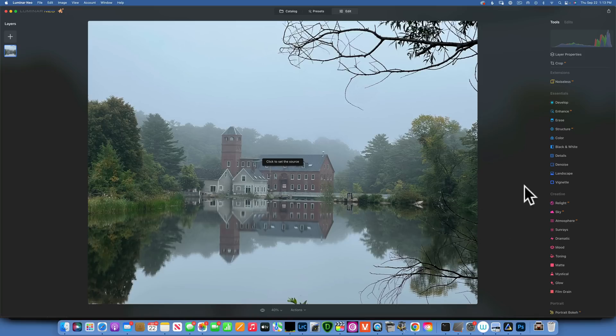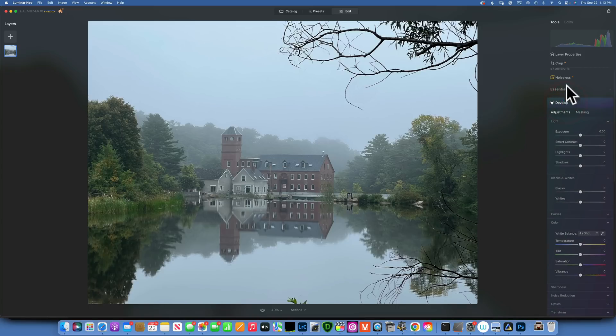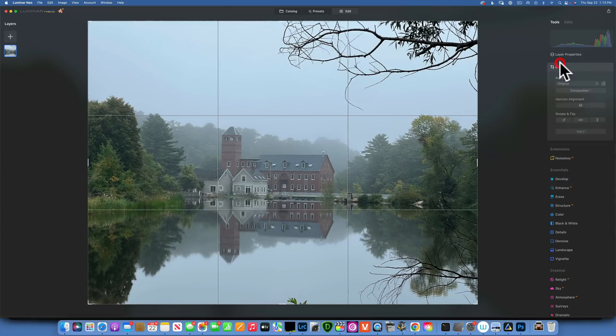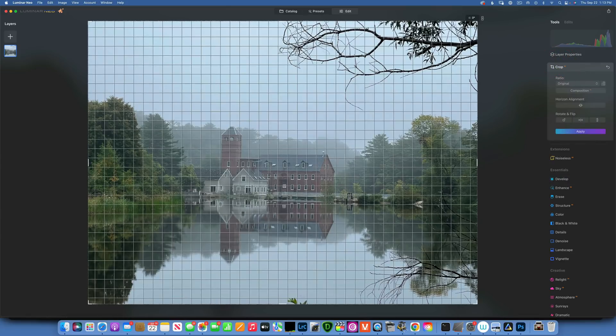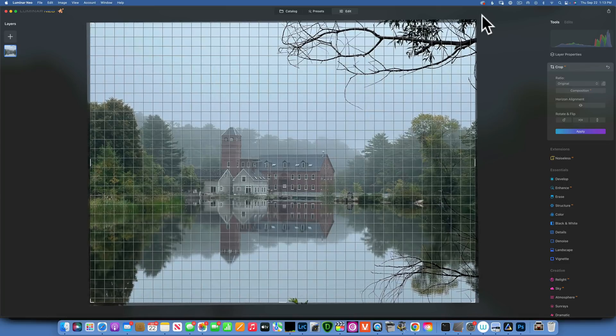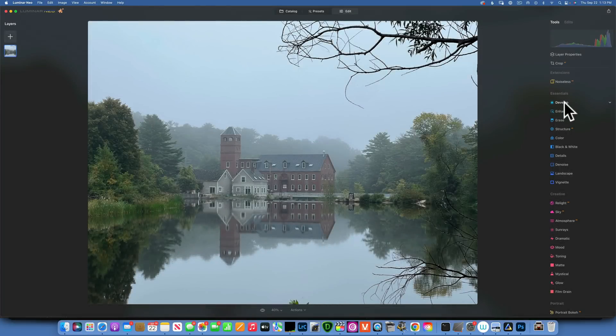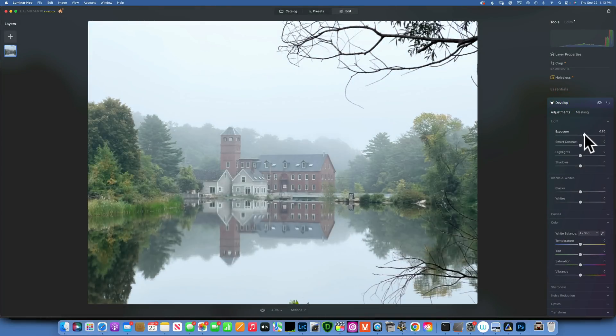Before we do anything, we need to do some quick edits. First I'll go to Crop and I want to straighten up the image a little bit — it's just a little bit crooked. Something like that. I'll accept the changes and then do a few edits.